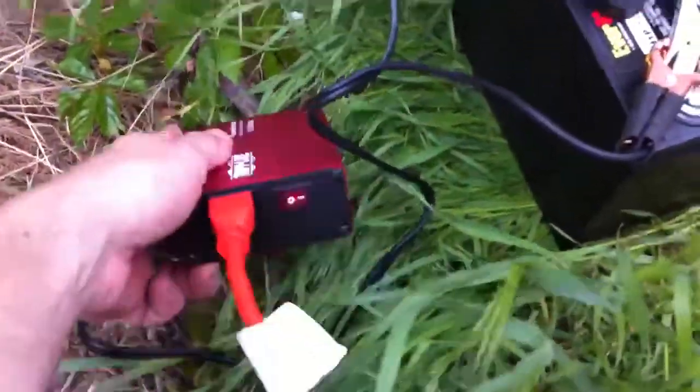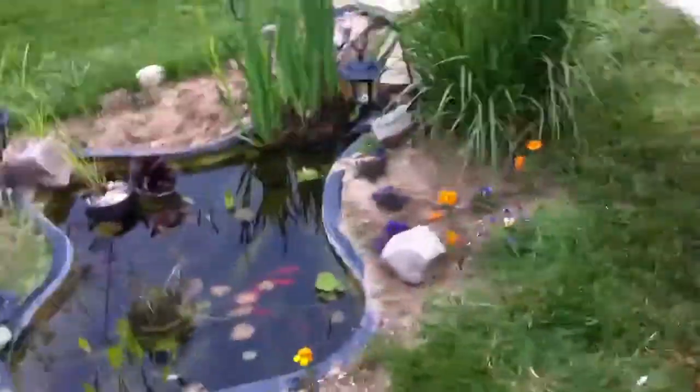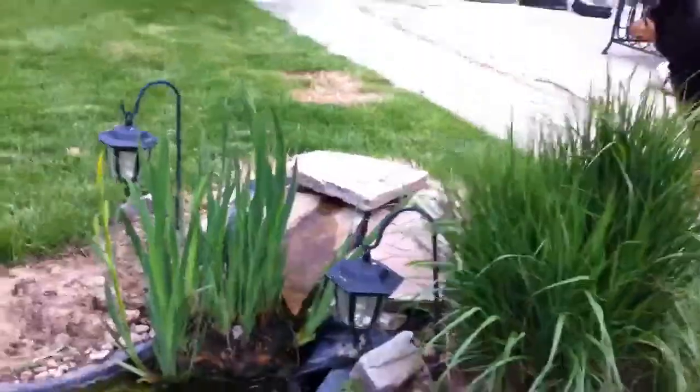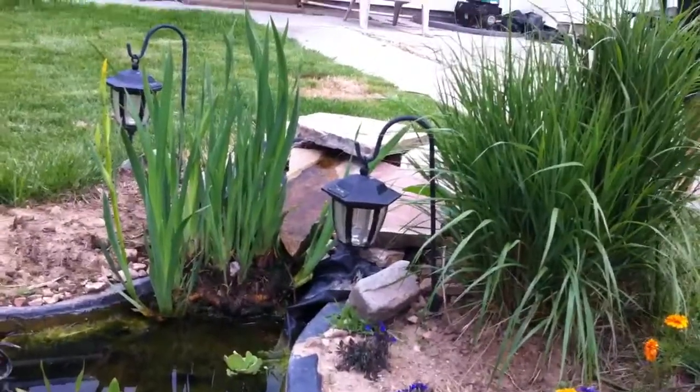It's plugged in and turned on through this extension cord laying on the ground — again, all temporary. Say hi to the dog! Alright, there's the fish pond, and you can see there is no water coming out of the pump.